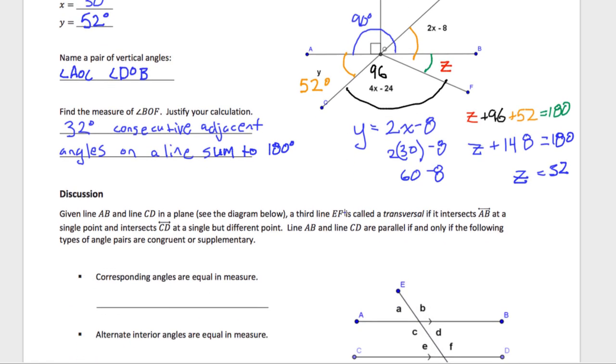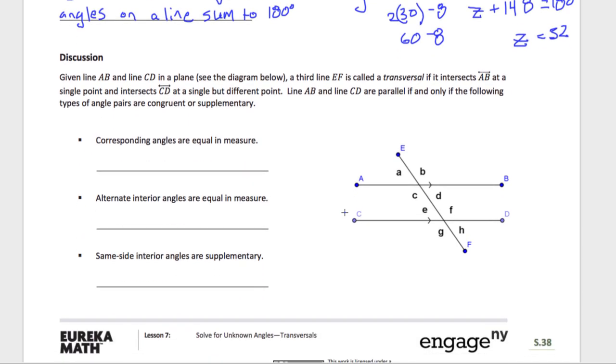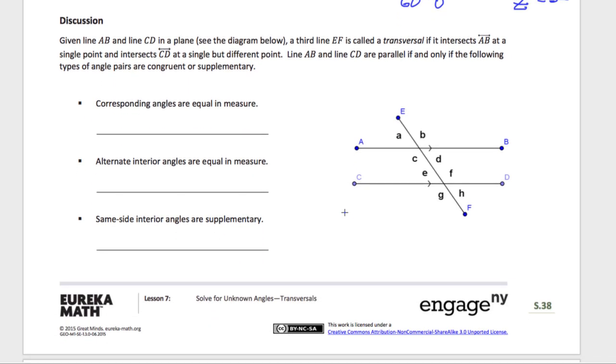Now on to the lesson. I'm going to go through this kind of quick because we've talked about it before, but not too quick because I know a lot of people probably forgot this. Corresponding angles — what are corresponding angles? They look the same as if you translated the angle down. So if I had angle A and I translated it down, it would turn into angle E. Angle A and angle E, those are corresponding.